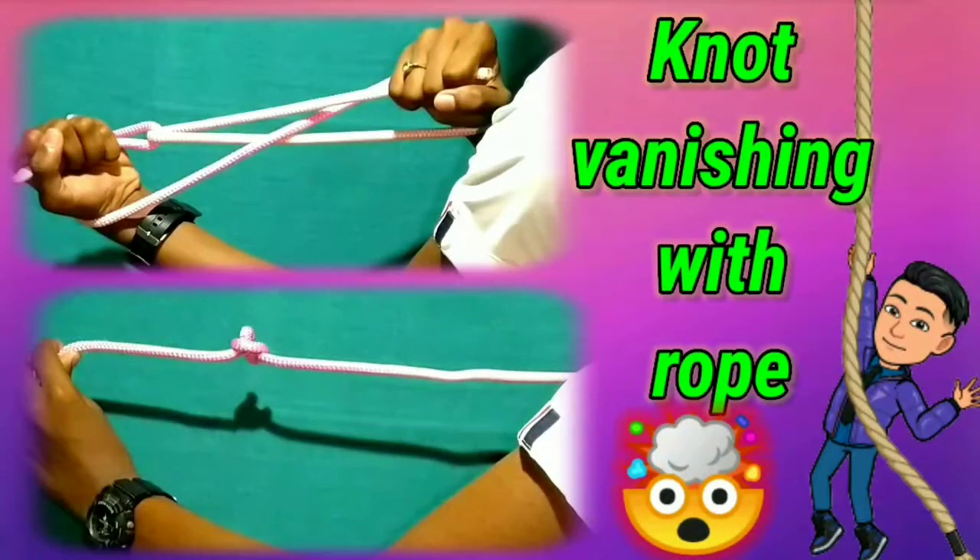Hello friends! In this video you can see a very interesting magic trick — the knot vanishing rope trick. That is a knot on a rope, and that knot will vanish. This trick is very easy and very simple to perform.